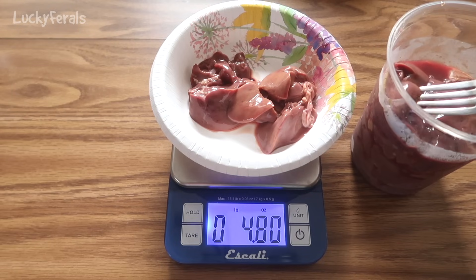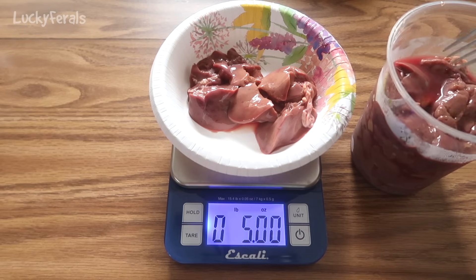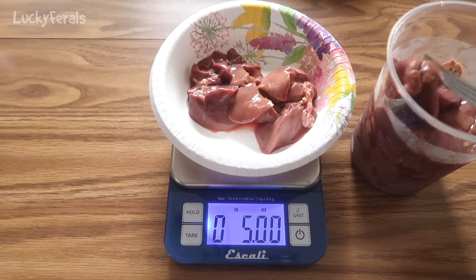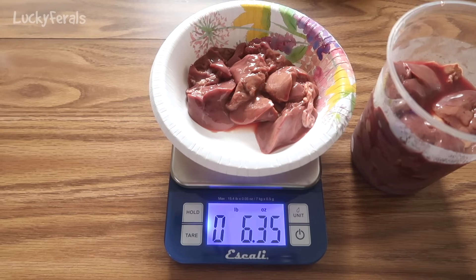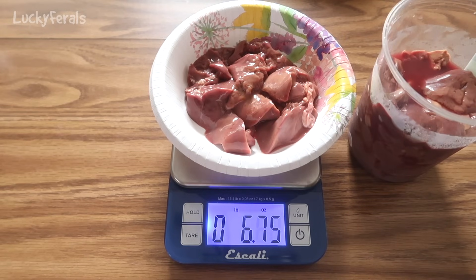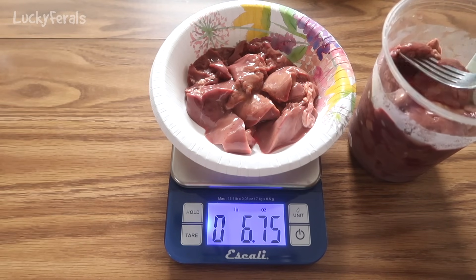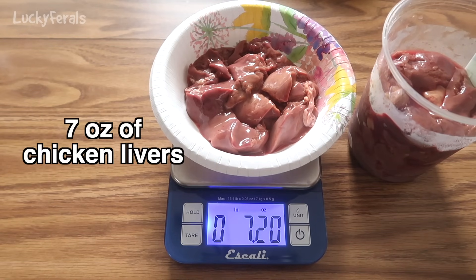I buy the liver and the hearts at local ethnic markets. Sometimes it can be very hard to find chicken hearts or chicken livers in a regular supermarket. But if you have a local ethnic market — like a local Asian market, a Russian market, or an Italian market — that's where I find these organ meats. This is 7.2 ounces, so we're good.